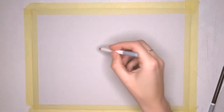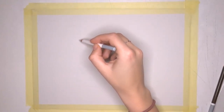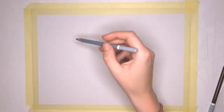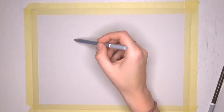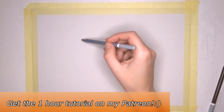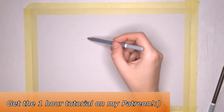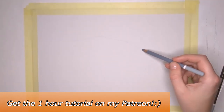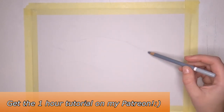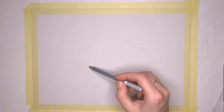Hey everybody, welcome to a new video, thanks for joining me again. So in today's video I'm going to talk about how to keep your pastel drawings clean and crisp, and how to make sure that you're not smudging one color into the other. I get a lot of comments from people who are struggling with that, so I figured I'd do a video about it. In this video I'm drawing a clownfish.